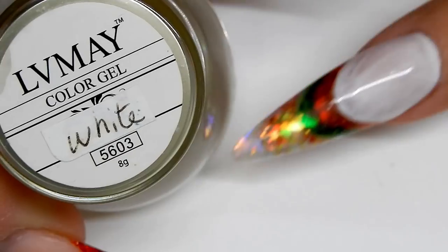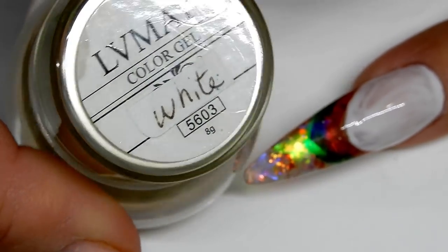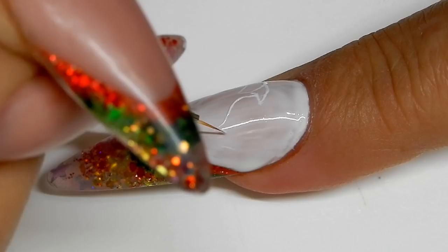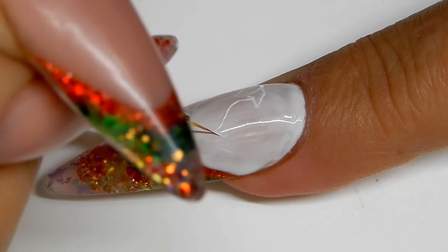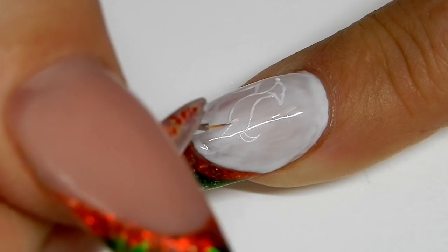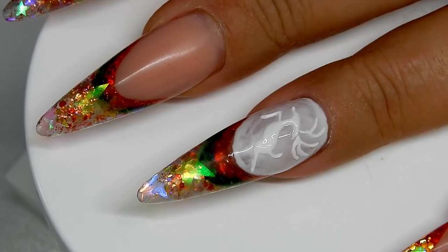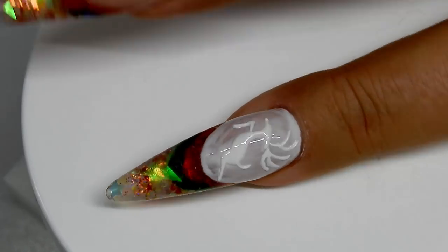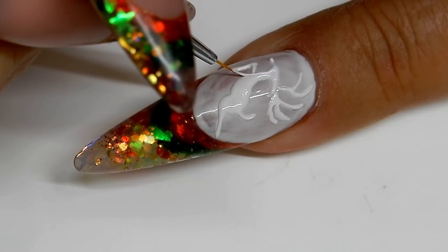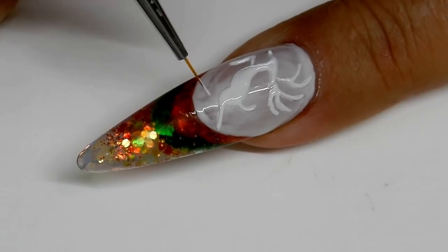I'm using LV May white to do my 3D gel work. Here I'm just drawing out my little reindeer — once I get this all drawn out I will cure that and then fill it in. You can see now where I've filled in the reindeer and cured that, and now I'm coming in with a second layer, tracing around the outside of the reindeer and filling it in with another layer of gel.